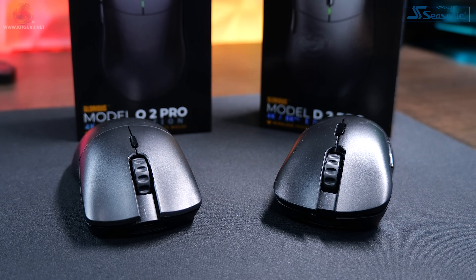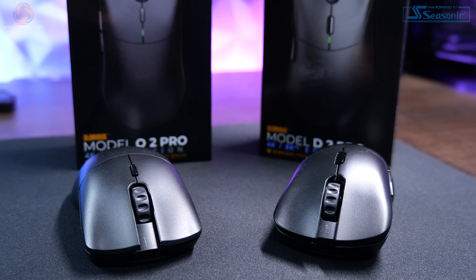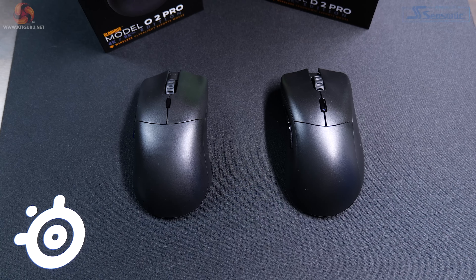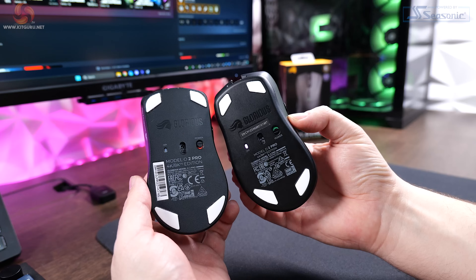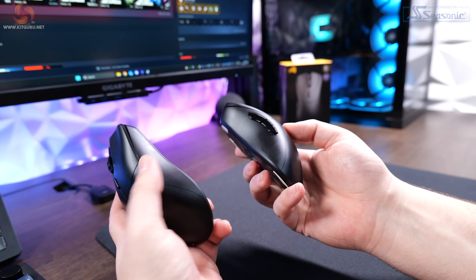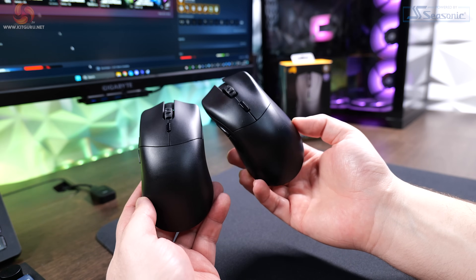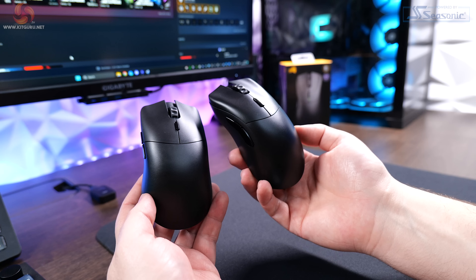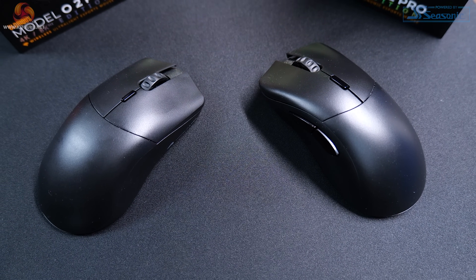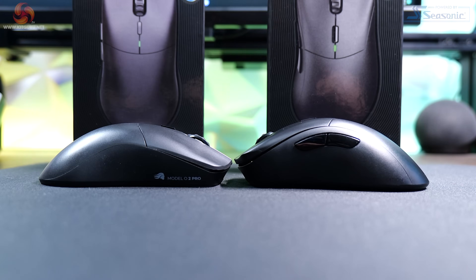Starting with design and shape: the Model O2 Pro has a symmetrical shape which suits a palm grip quite well and feels relatively comfortable for long gaming sessions. In contrast, the Model D2 Pro has a more ergonomic shape which feels more natural — like it was made to fit in the hand. The Model O has a much more aggressive design overall, with sharper lines and tighter angles, whereas the Model D is curvier around the edges.